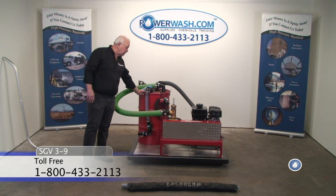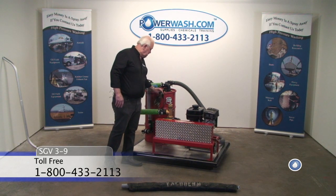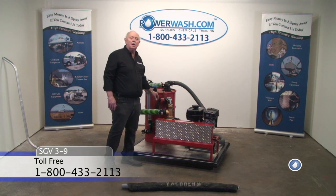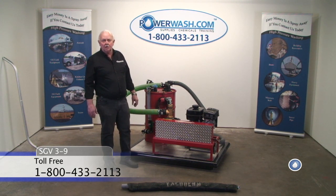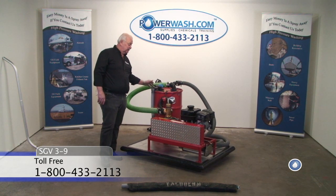All you need is power. Here's your plug — just hook to a generator or a 110-volt power source, and you're in business.